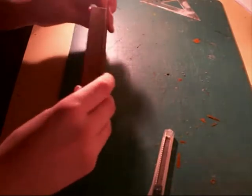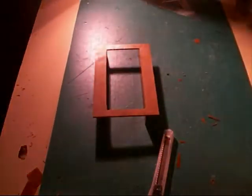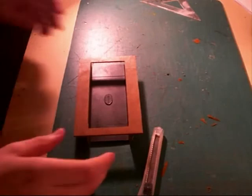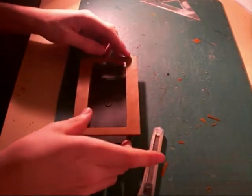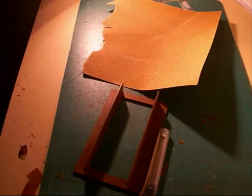Now we move on to the body base and chassis construction. The body base is turned upside down and the chassis base is placed inside it. The ends must be flush, and on my kit these were not quite so, so a little bit of sanding was needed on both ends just to get everything flush.